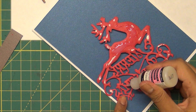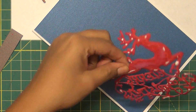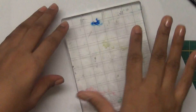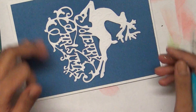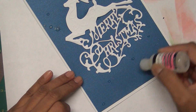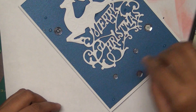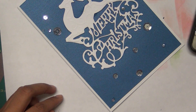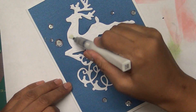I prefer you use glossy accent because when it dries it dries transparent, so you don't get any white residue on your project. I place a block on it and make sure everything is nice and clean, picking out any extra glue. Wherever there are dots or any dirtiness I put sequins to hide that, so no one will know what happened underneath. At this point the card is complete.